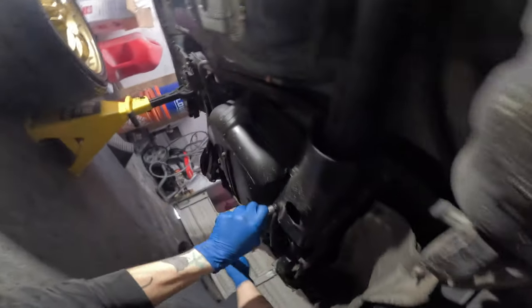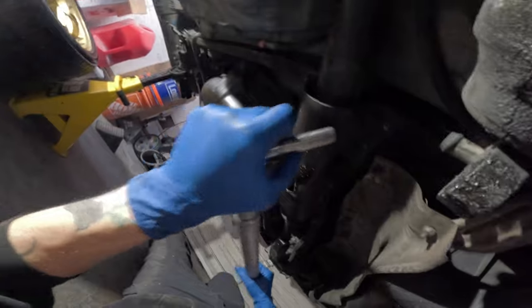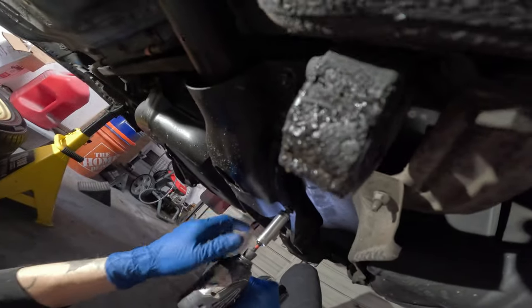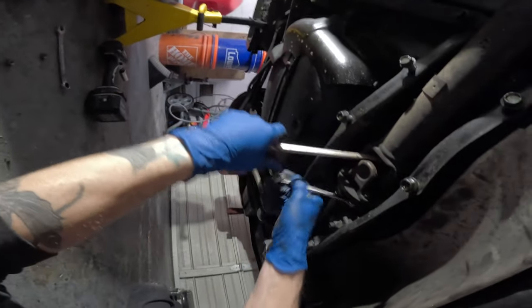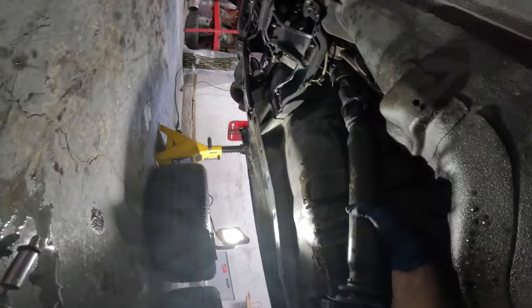Let's get this little plate off here that protects the drive shaft in the back. Now I just need to go release the e-brake so we can spin this. All right, that's out.